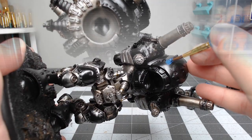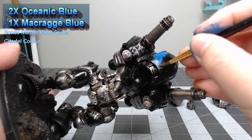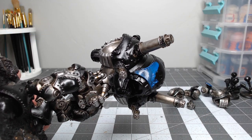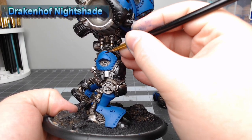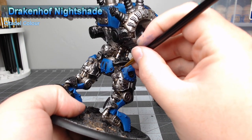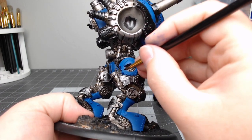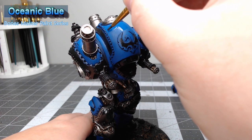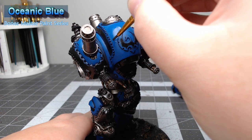We're going to begin working on the main blue armor panels using a mixture of two parts Oceanic Blue from Bones Paints and one part Macragge Blue from Citadel. For shading the blue armor, we're going to take Drakenhof Nightshade and do a pin wash — not an overall wash — because we only want to focus on the recesses and rivets, not darken the overall panels. We're then going to brighten up the armor panels by taking Oceanic Blue by itself, watered down to function like a glaze, painting it only in the center of the panels.